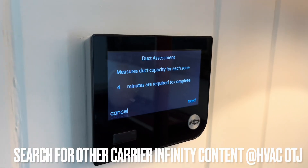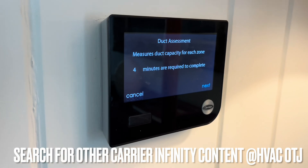Here's your duct assessment. This one has two zones, so it'll take about eight minutes.